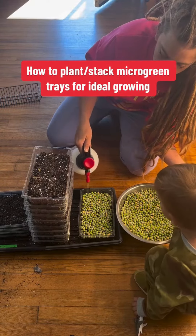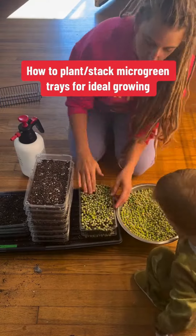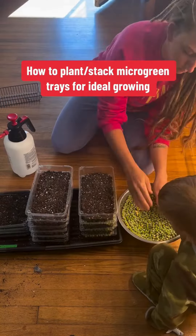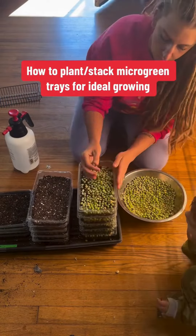Getting one tray done takes about 30 seconds or so, and once I'm done with that tray I just continue on with each tray after that and stack them on top of each other. Instead of putting soil on top of the seeds, I stack the trays to create the darkness that the seeds need to germinate.